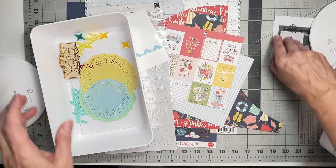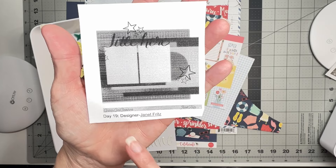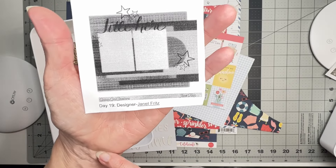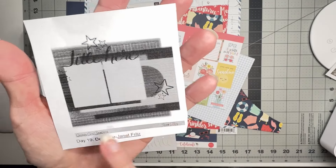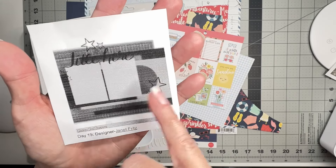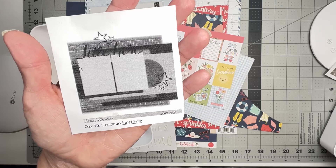Let me show you my sketch. This is Day 19 by Janet Fritz — she's Galaxy Girl Creations on all the socials. The sketch has a large piece, another piece, a big circle, photos, a title, embellishment clusters in a visual triangle. Easy peasy lemon squeezy — we can totally get that done.